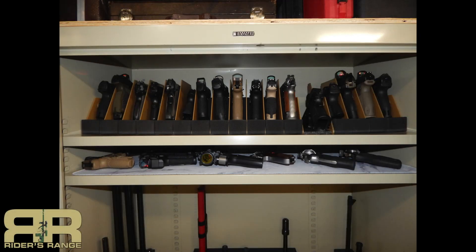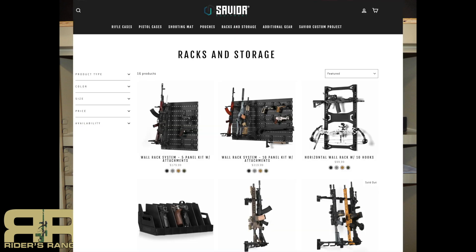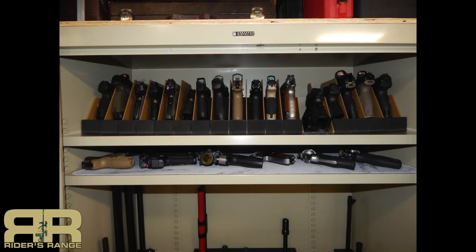I was recently doing some reorganization in my shop, my gun cave, and I needed a better way to organize pistols. I came across Savior Equipment — I've used some of their products before — and I found their pistol racks. I liked what I saw, so I ordered a couple of them and we're going to put them together and talk about them.